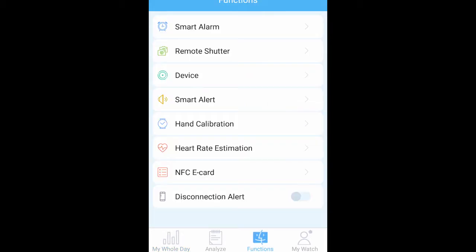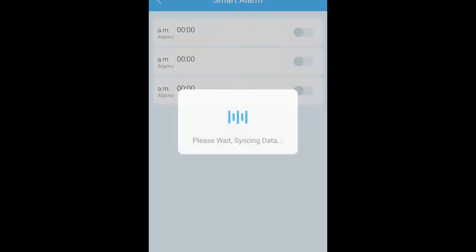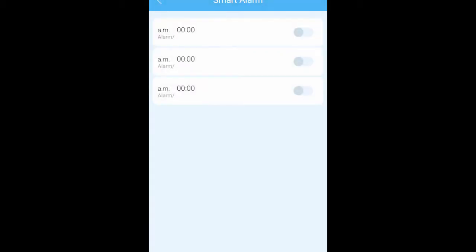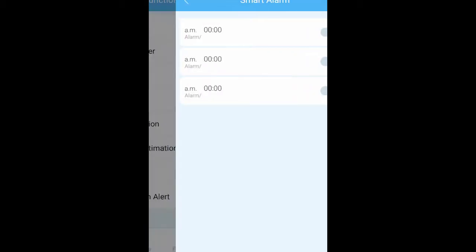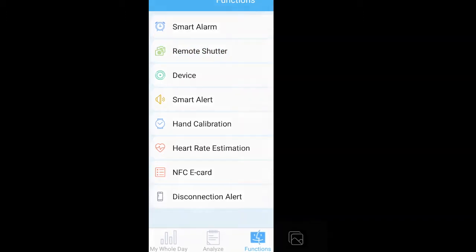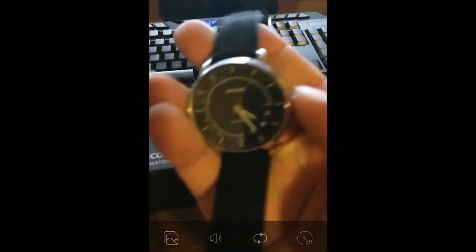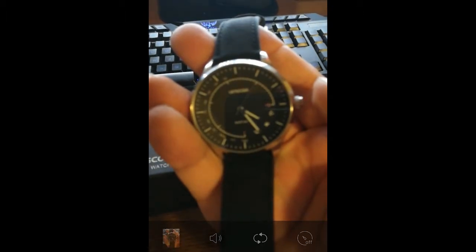Under Functions in the app, you can program the alarm for your watch and use it as a remote shutter for your phone's camera. To give you an example — I have the watch right here, I'll press it — and there it is. That's pretty cool.